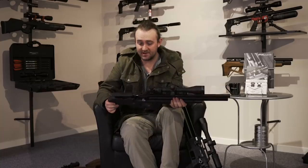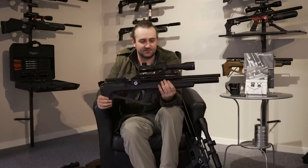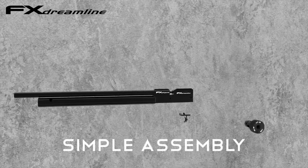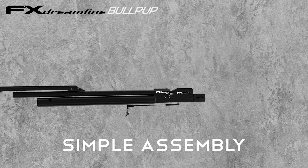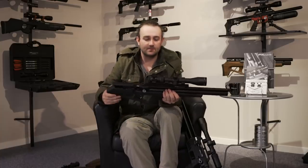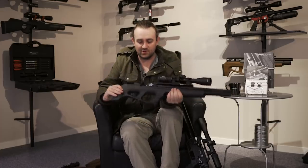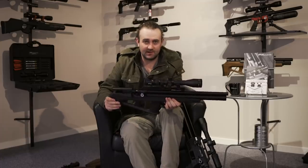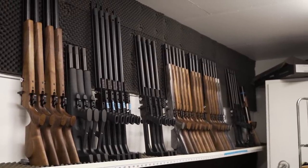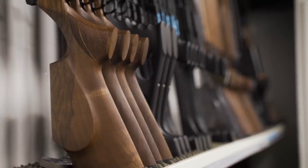Basically, you can buy the rifle and if you decide you want to configure it as a bullpup, you simply buy the bullpup kit — which consists of a stock, trigger linkage mechanism, cheek piece, and a Picatinny rail that attaches to the top of your normal rail to move it forward so you can mount a scope further forward. You could actually get both kits and use the same action — set it up as a bullpup for walking in the woods, or as a rifle in more open fields. That option is fantastic.